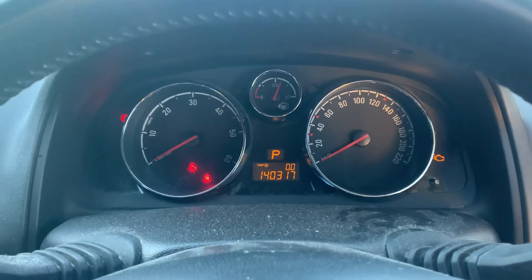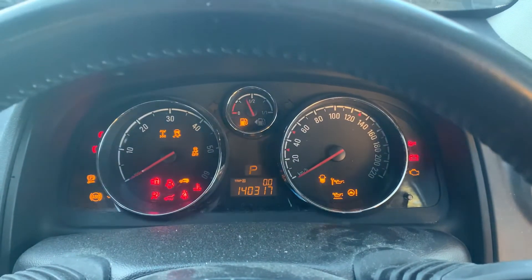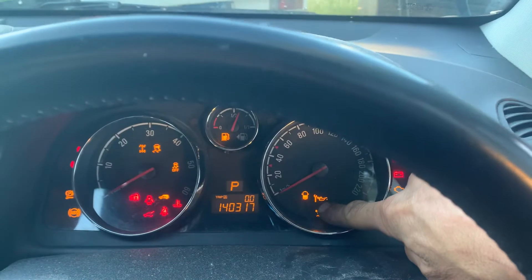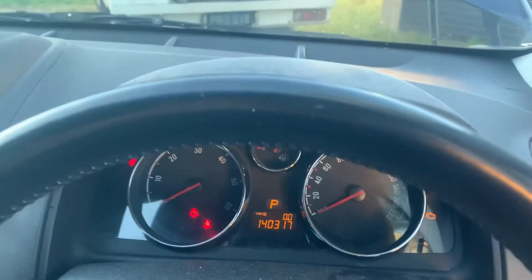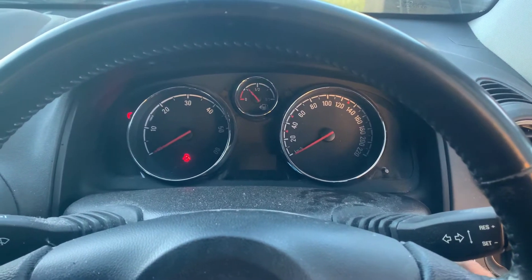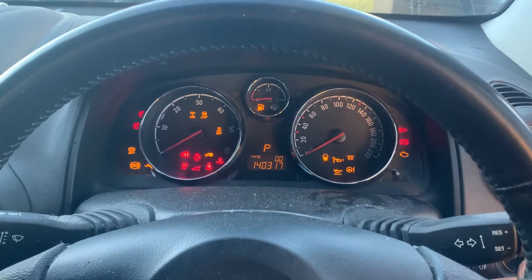2011 Holden Captiva diesel. We were looking at resetting this service light here — the oil can with the spanner icon — and that was staying on. I was having a lot of trouble trying to find out how to reset it on this particular model.